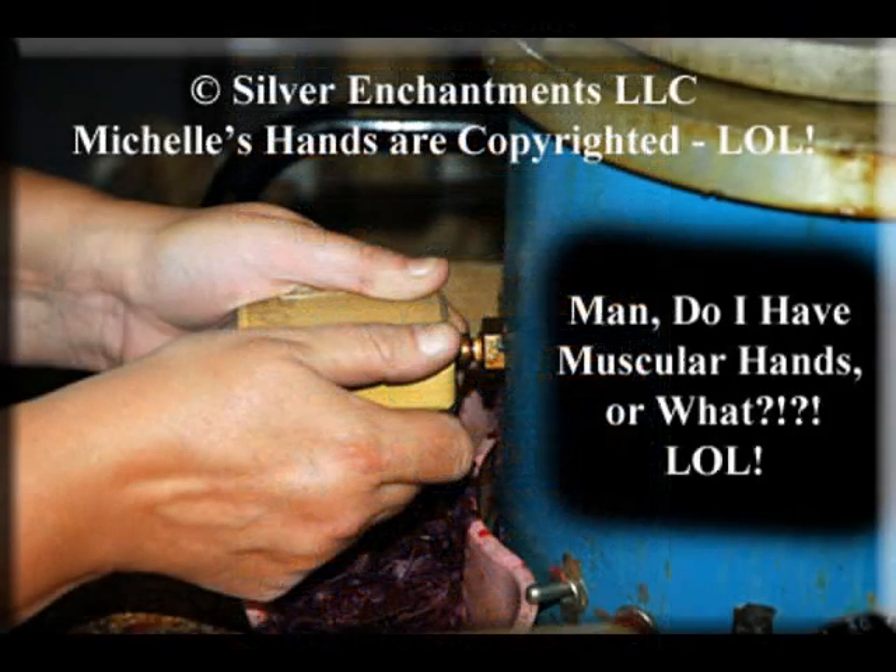When someone orders something that we cast, the mold is taken out of the mold rack and each piece is individually squirted or wax injected. This is just a picture of me injecting wax into a mold.